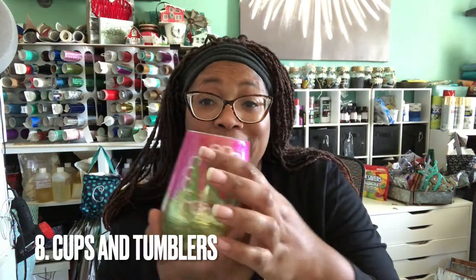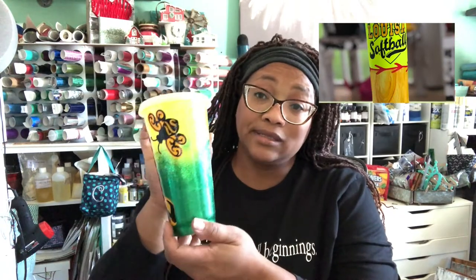Cups and tumblers — look at that! That is nothing but vinyl underneath epoxy to make a cute little queen bee cup. Because we are the queen bees, right? Just wonderful things you can do.